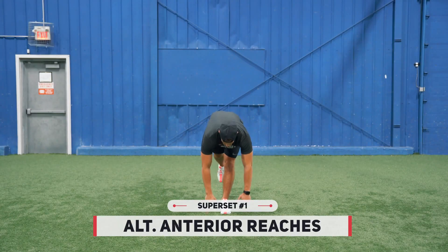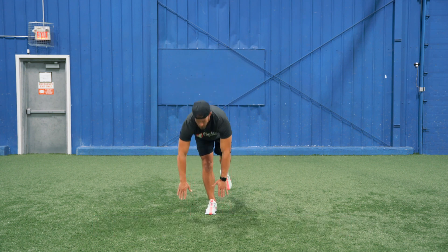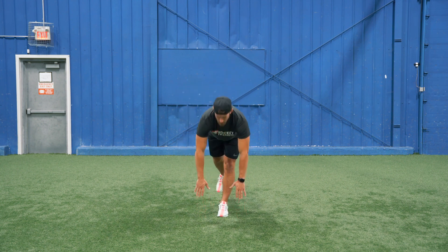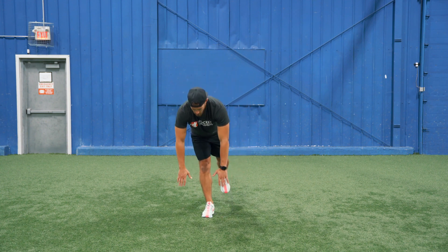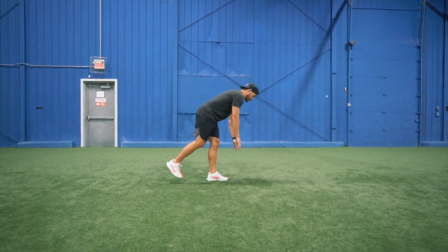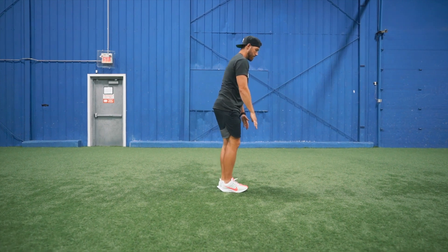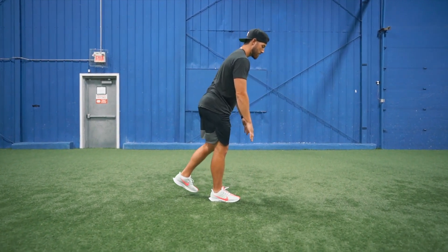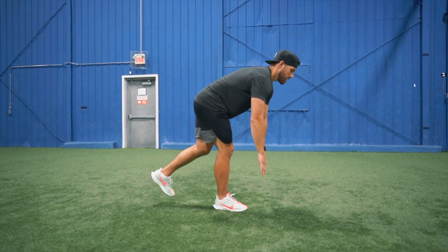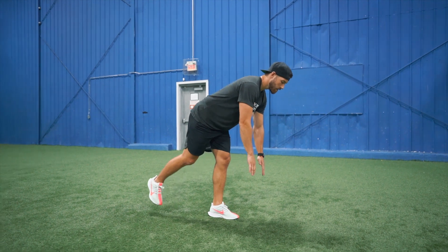Once you've finished up your three jumps per side at the skater bounds, you're going to right away go into alternating anterior reaches. Now I know this one looks pretty simple but looks can be deceiving — this is also one of those exercises where the slower you move, the harder it is. This is a great exercise to keep your hip, knee and ankle in alignment, which is really good for structural balance of the body. It really helps youth athletes develop ankle stability, and ankle stability is one of the most important factors towards improving your edge work on the ice.